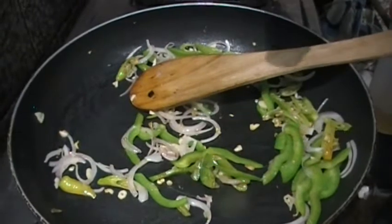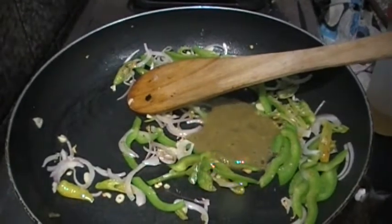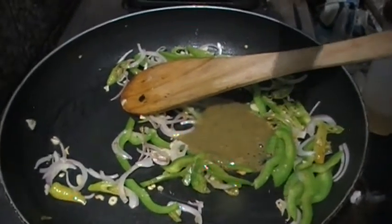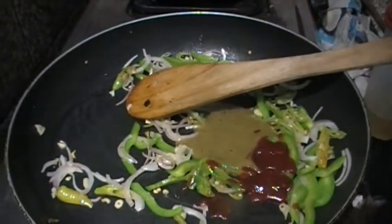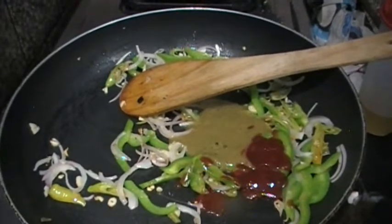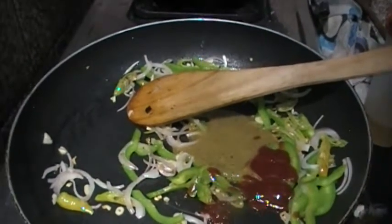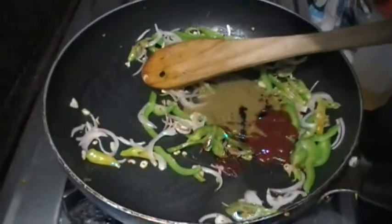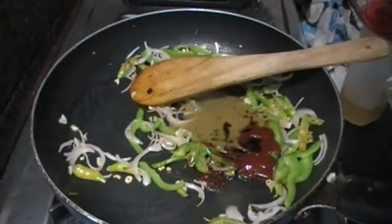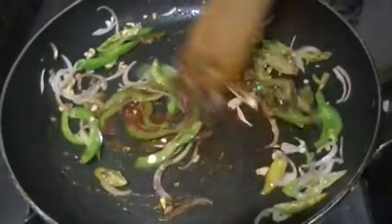Let's add a little chili sauce, then add a little tomato sauce, and add a little soy sauce.